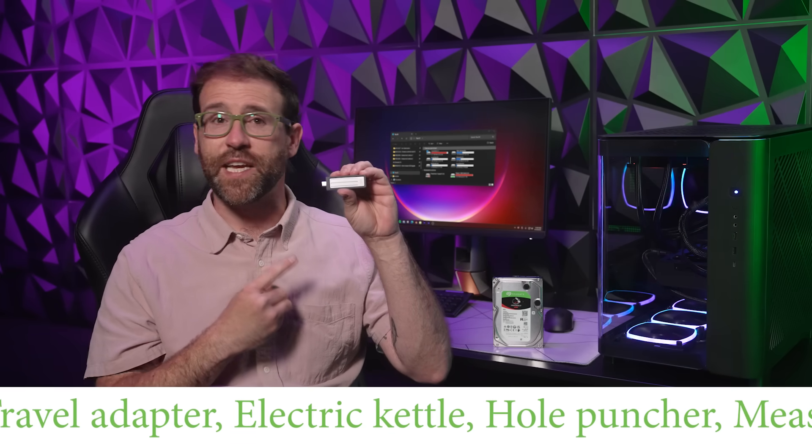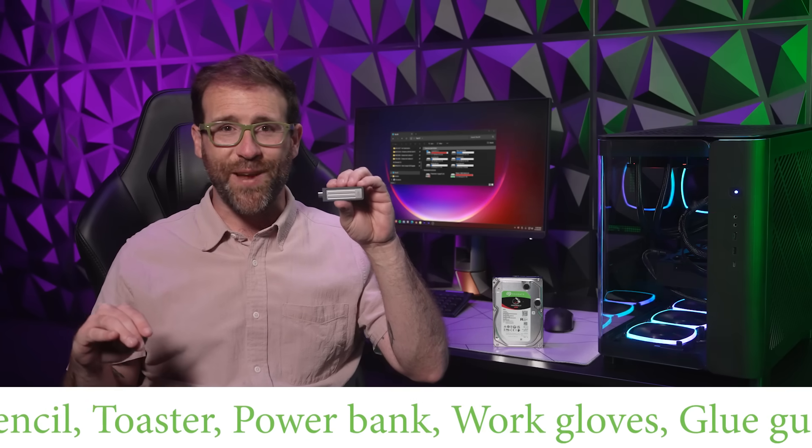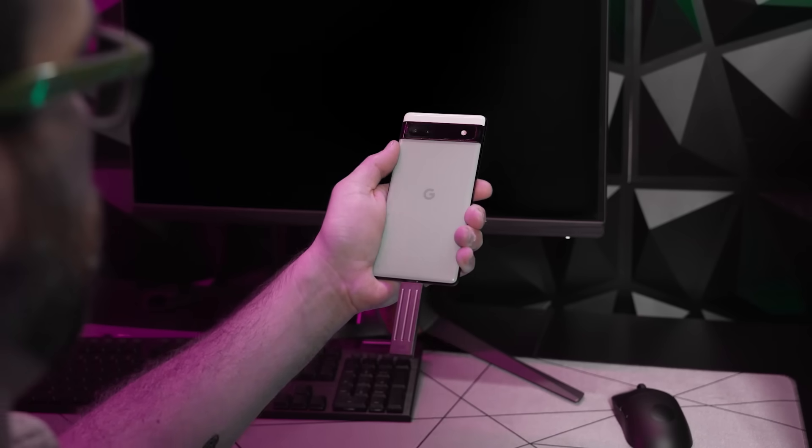it features direct USB-C connectivity for plug and play convenience across a huge array of compatible devices, meaning you can easily add two terabytes of speedy SSD storage to your laptop, desktop, tablet, iPhone, Android, even gaming consoles.